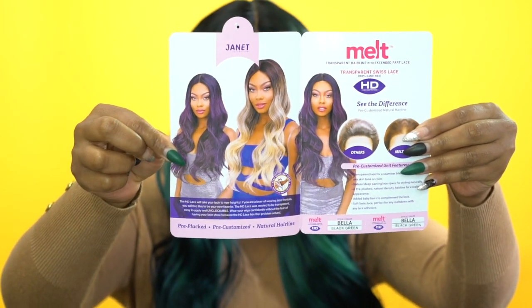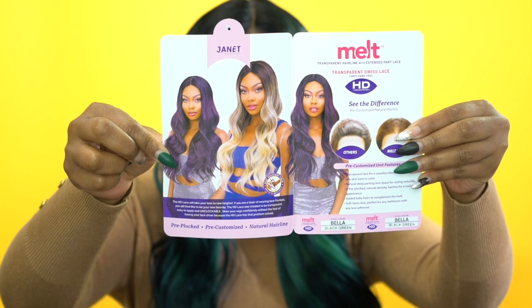I'll leave the link down below just in case you want to go purchase it — the link will take you directly to this unit on the website, and you can choose your color and purchase it from there. All the care instructions and everything are inside the stock card, so you have all that handy. It tells you how to wash it and everything.